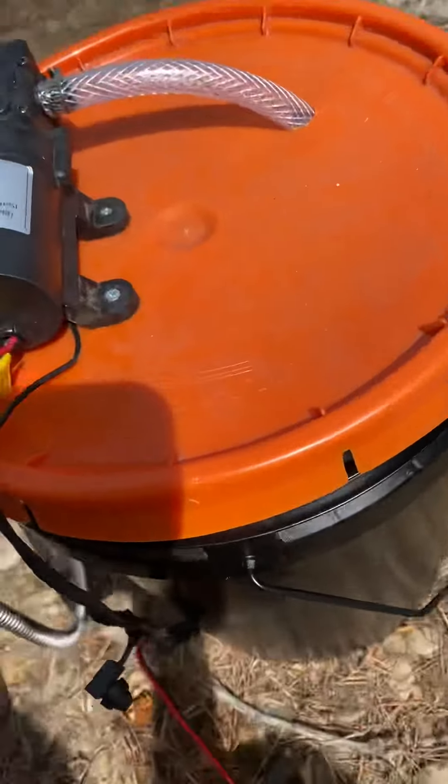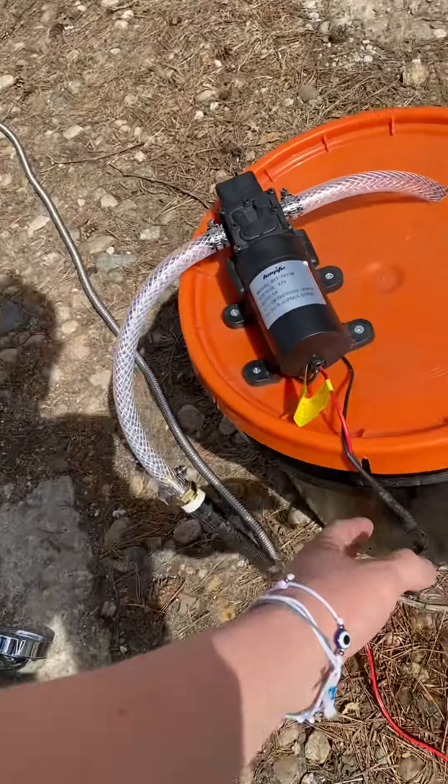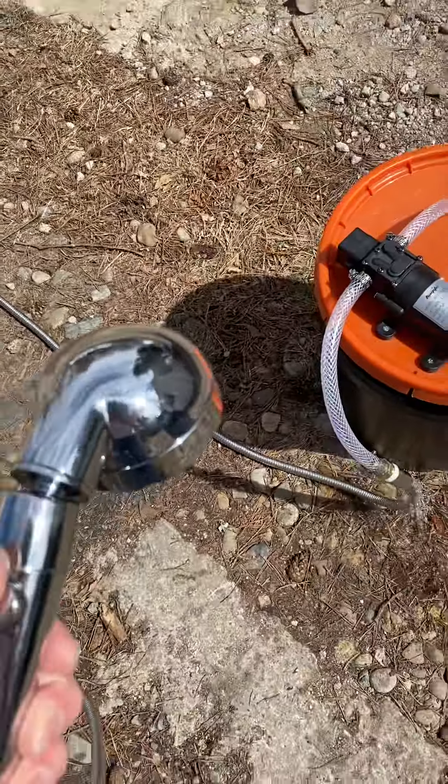Go ahead and turn it on right here. Looks like I got a small water leak there. There's 10 feet of hose here.